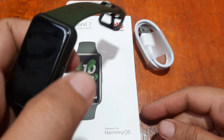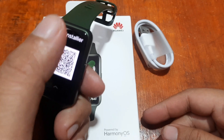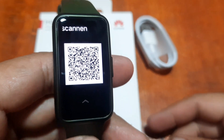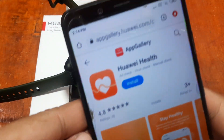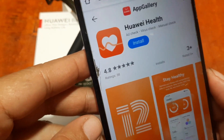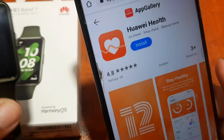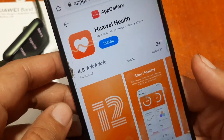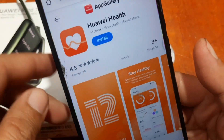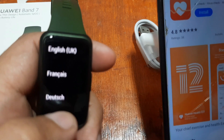Unlike other wearables, to be able to use this smart band you need to pair it first with the support app. We have the QR code here. If you scan this QR code it will lead you directly to the App Gallery by Huawei, not the Google Play Store. Although there is a Huawei Health app in the Google Play Store, it is not updated for the Huawei Band 7 — maybe in the next few weeks or months this fitness tracker will be added.